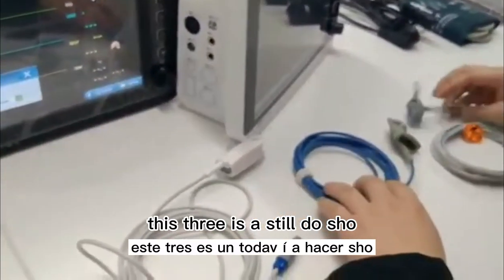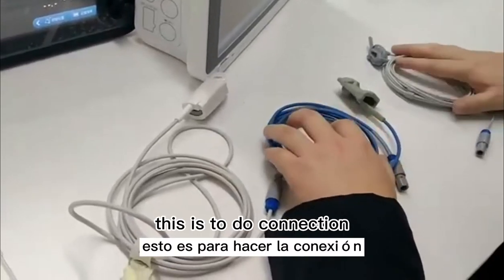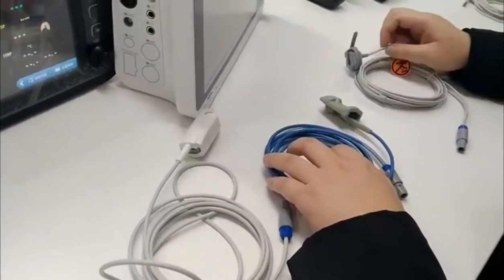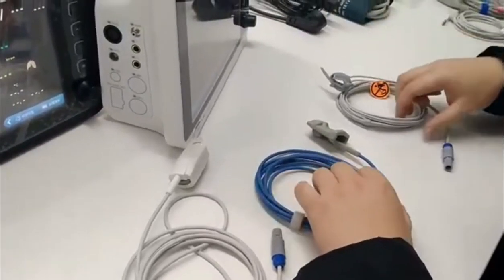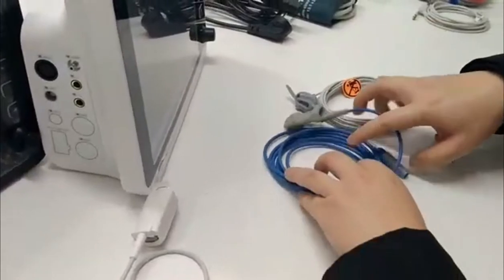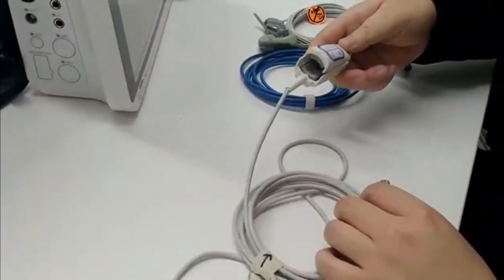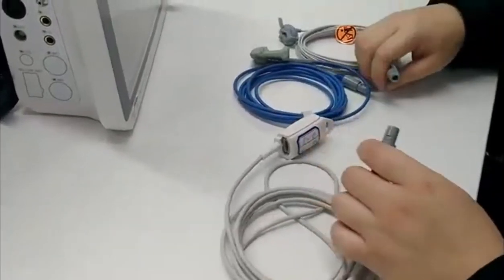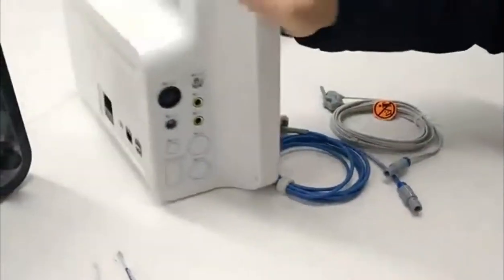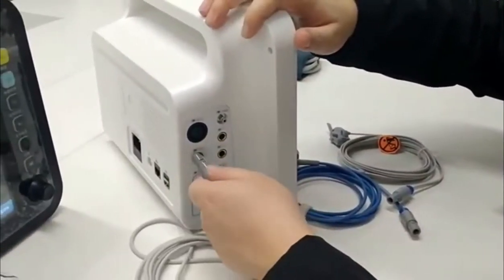These three are SPO2 probes. This one is normally for neonates, for newborn babies — it is a drop-type SPO2 probe. This one is for adults, normally — adult SPO2 probe. The connector is all the same. This is the SPO2 connector.